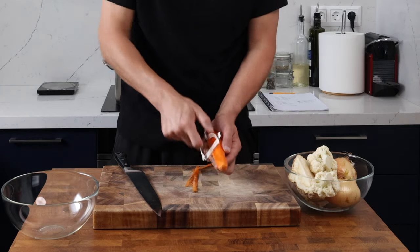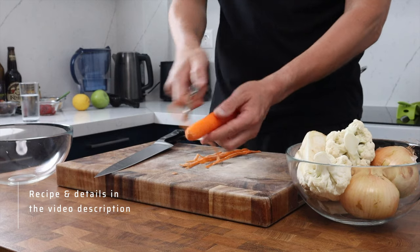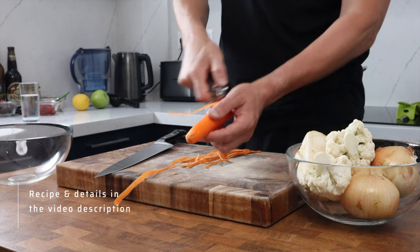Today I'm going to show you how to make a cheeky little chutney. This is going to rival anything you can get from the supermarkets — I promise — and it's super versatile, so you can use whatever veg you've got available to you. This recipe is super simple; it's all about preparation and getting organized.